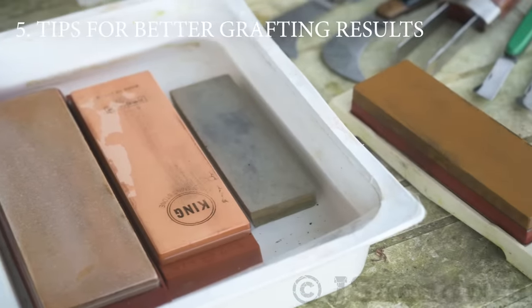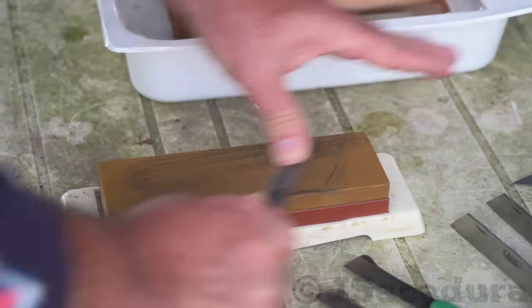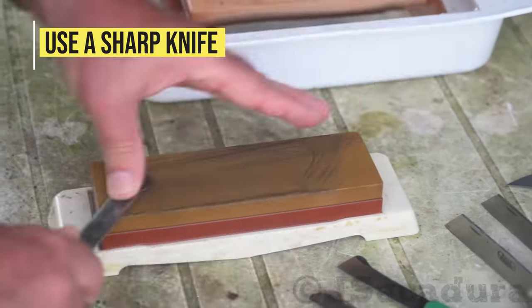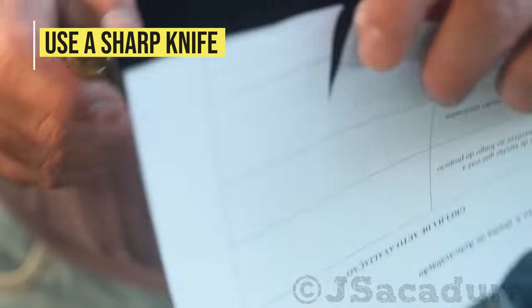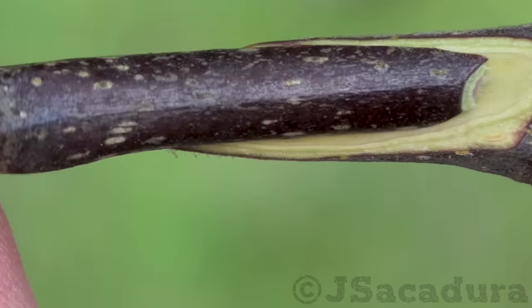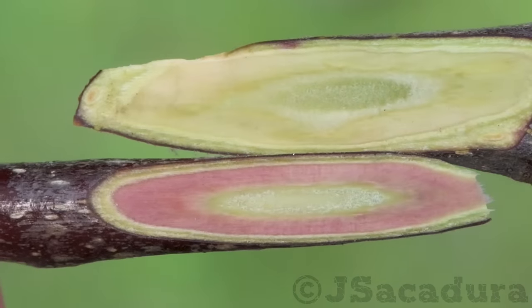Tips for better grafting results. Use a sharp knife — always make sure your grafting knife is sharp. Cuts made with dull knives will result in poor contact between cambium layers and will be more difficult to heal.